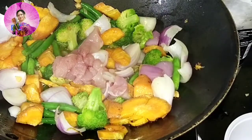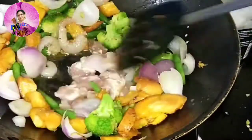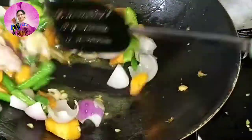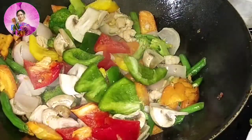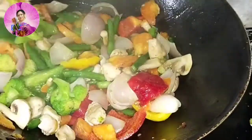Next I am adding some boneless chicken pieces and some shrimps and frying this all together. After sauteing for about 2-3 minutes, stirring continuously, I will add mushrooms and some yellow, red, and green bell peppers. If you have red and yellow bell peppers please do add, otherwise you can skip them.